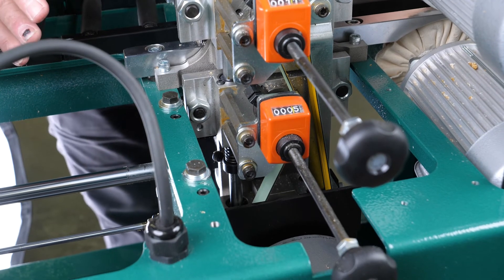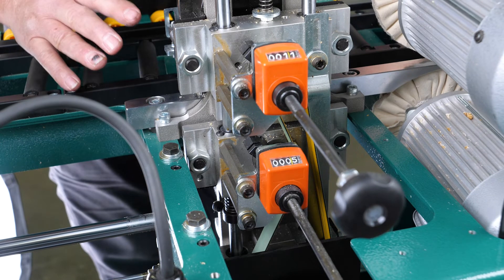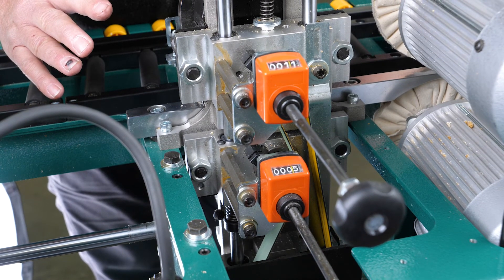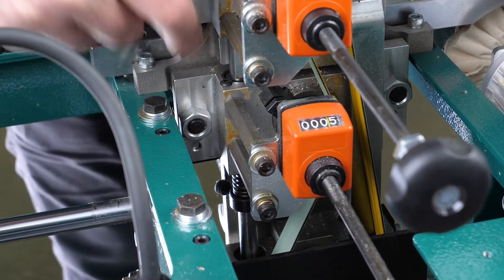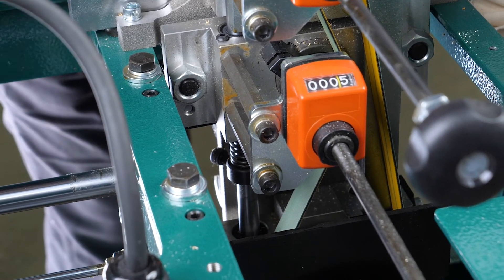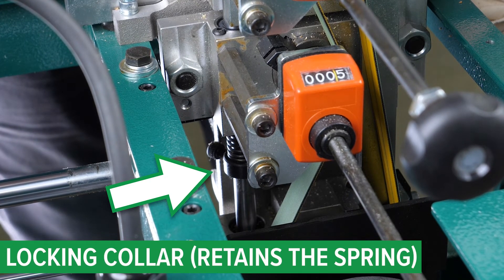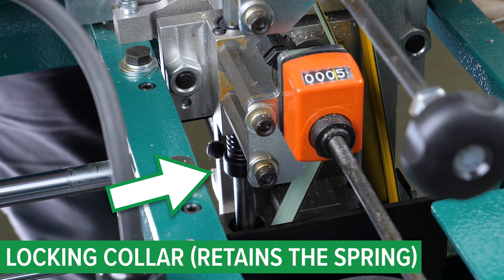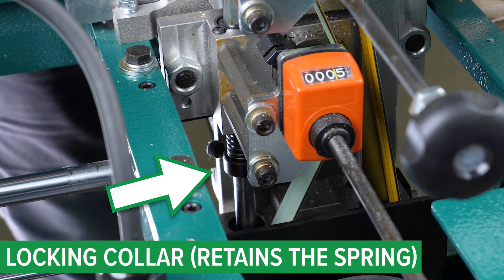The most extreme case is when the lower cutter head isn't coming into contact or making any cut on the bottom edge of your edge banding tape. Look right below the lower cutter head on the guide rod — there is a locking collar that holds the assembly in place. If that has moved downward, that would be the culprit. You would want to move the whole assembly up and then reset that locking collar on the slide assembly.